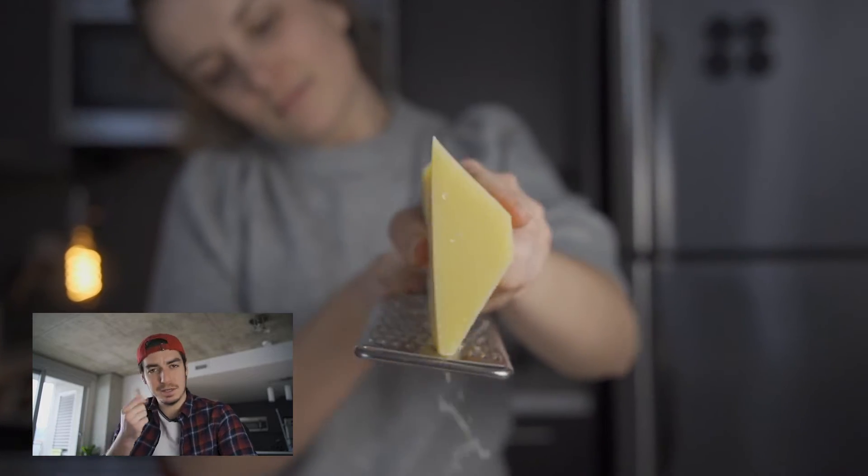The grated cheese shot is one I really like. Because once again, the subject is not sharp at the beginning and then becomes sharp. And I don't know, it just does something.